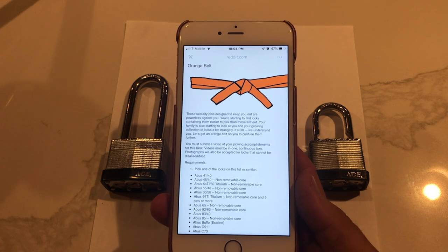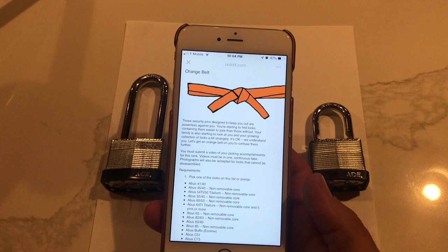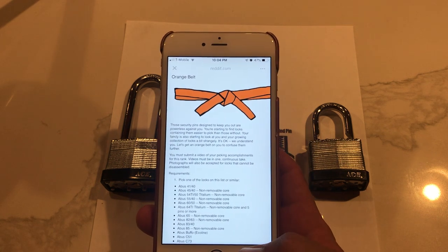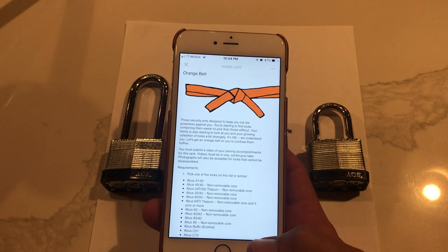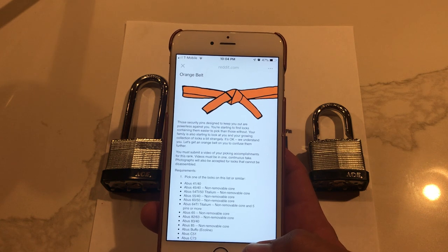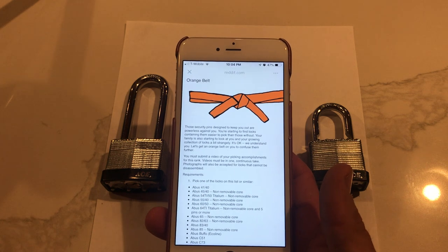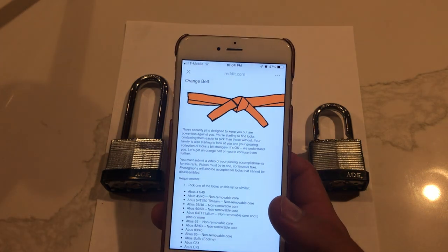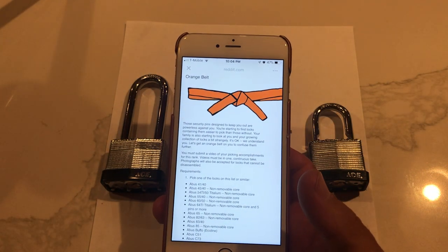If you guys have been following, we did the 141 and the 140 on episode 3 and that's labeled the pick. We are going to start doing more of those intermediate videos in between the belts because I think now we are at a point where the locks are going to start putting up a little bit of a fight and we are going to need more instructional videos on how to actually pick the lock and not just theories.